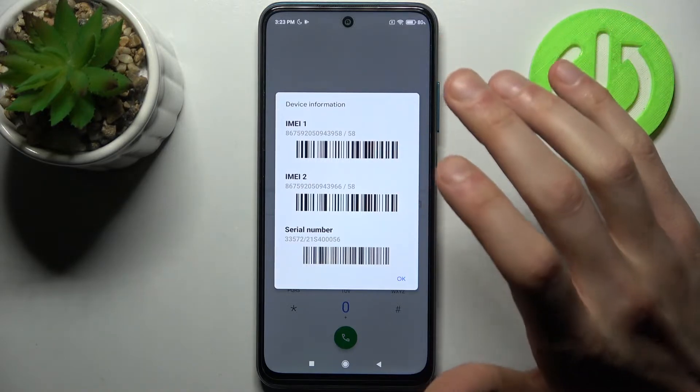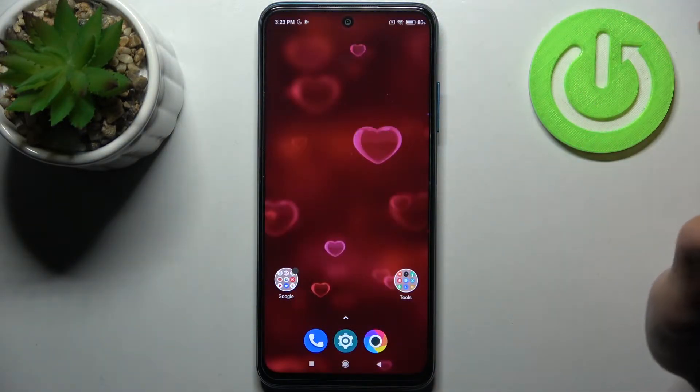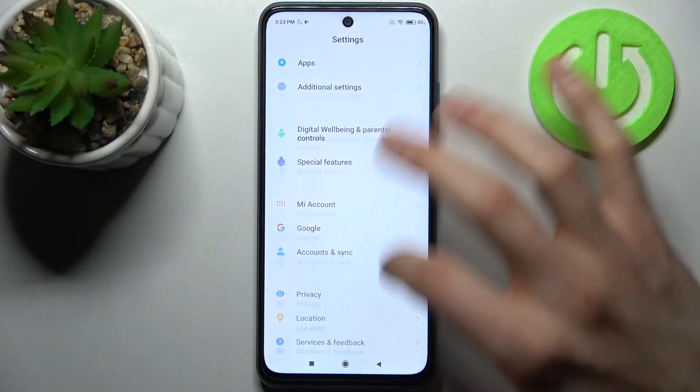Here you can see your IMEI1, IMEI2, and also your serial number.